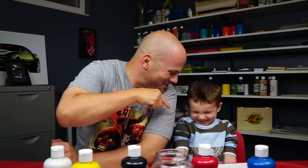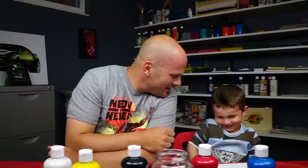Hey friends, I got my special little guest with me. Are you okay? Yeah. What are we gonna paint today? Austin: a car! A car, yes!